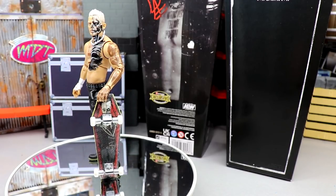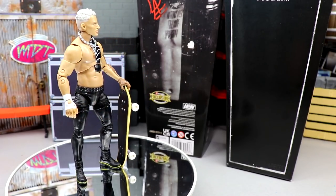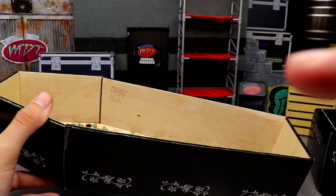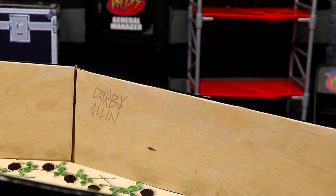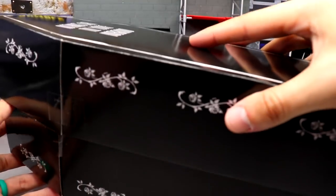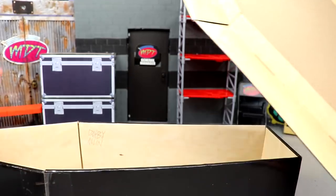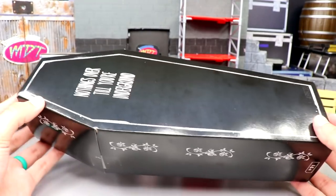Before getting into the accessories, I want to show this coffin box off a little bit. On the inside you get roses and flowers in black, and you have this nice Darby Allin inscription on the side — like he's inside the coffin and scratched his name into it, which is a really nice detail. You can close it with just a red clasp holding it together. When you open it up you have wood grain on the inside of the coffin — a lot of detail put into this, absolutely beautiful.